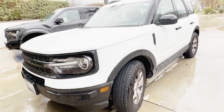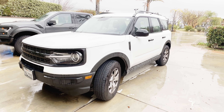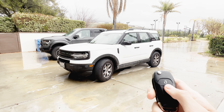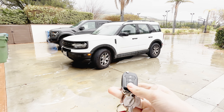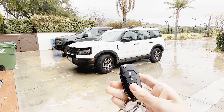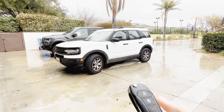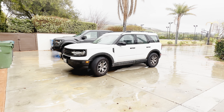This particular Bronco Sport is finished off in a color known as Oxford White — it's one of the most common Ford colors. You have an older Ford flip key with your lock, unlock, and panic. Push it twice, you have the lock horn and the alarm. One thing I don't like is you can't push unlock to stop it — you have to push the panic button, and you have to hold it.